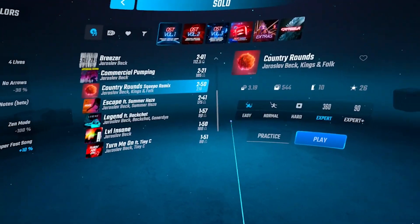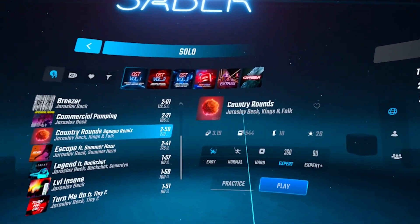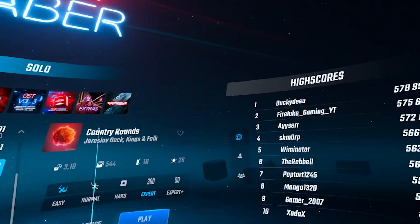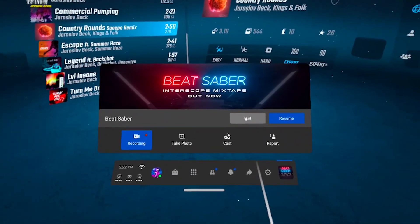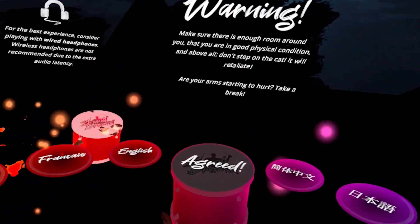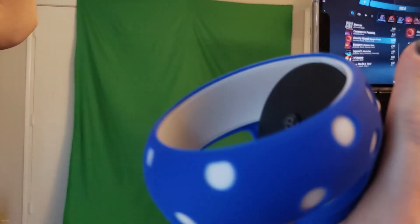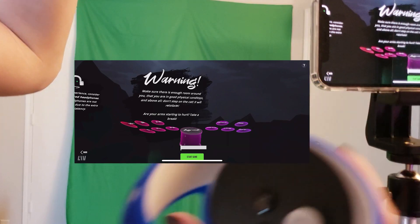Okay, enough Beat Saber — let's try something different. It's important to remember that when you want to start a new game, you will need to restart your mixed reality. So I will need to quit the game I'm currently playing and start a new one — for example, this beast of a game called Smash Drums. Then I will walk to my phone and tap on the screen to start a new game, and that's it. We are ready to rock.